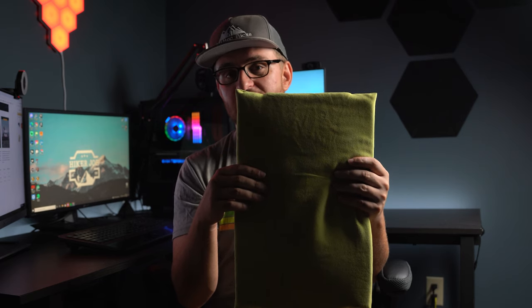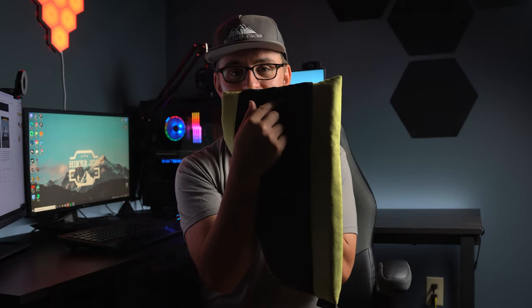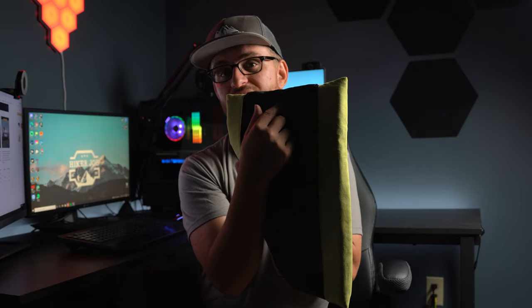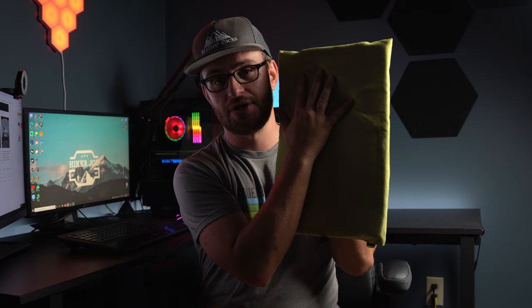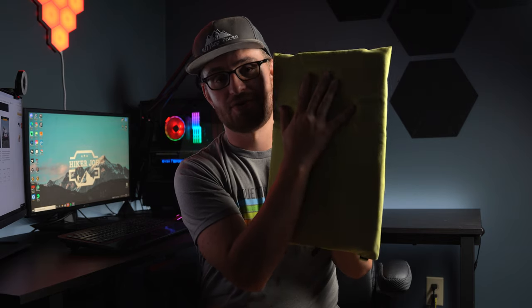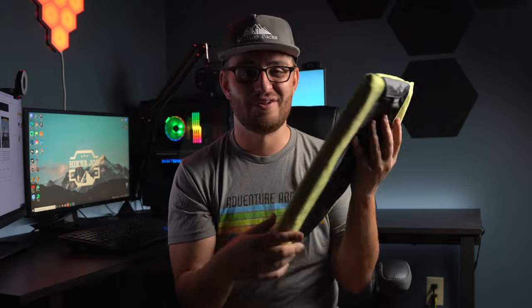You can pack this down to a 6x4 inch stuff sack — it's included on the back as an internal stuff sack. Honestly, the way I pack this pillow is I lay it right up against my back within the pack and put everything up against it, so it provides extra cushion for your back when you're carrying a heavy load. I've tried a few backpacking pillows so far, and this is by far the most comfortable I've had to date.